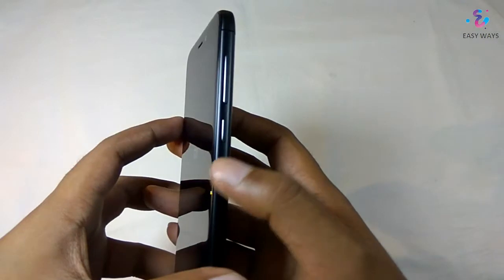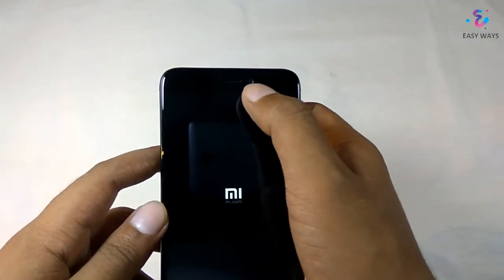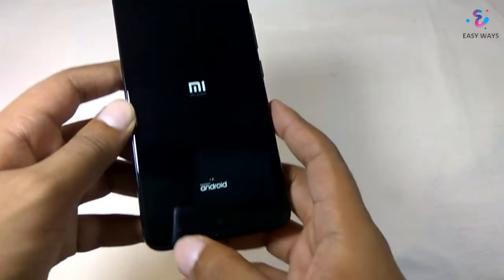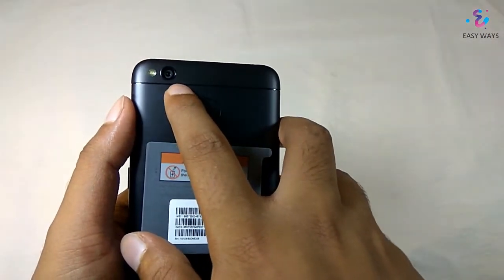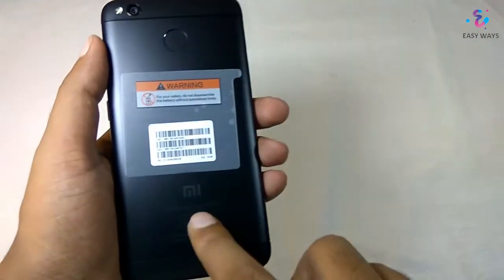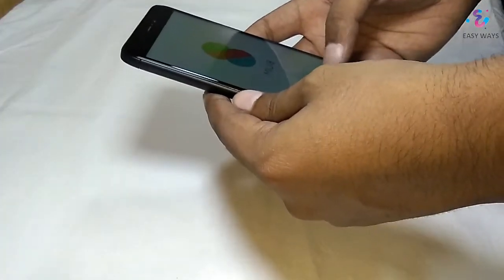On the right side we have got the power button and the volume rocker keys. On the front we have the 5 megapixel camera with the earpiece and the sensors. On the bottom we have 3 capacitive lighting buttons. On the back side we have the 13 megapixel camera with LED flash, and we also got the fingerprint sensor in all variants. At the bottom we have the MI logo as usual.